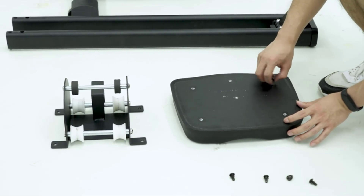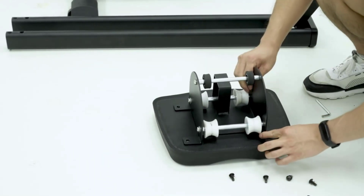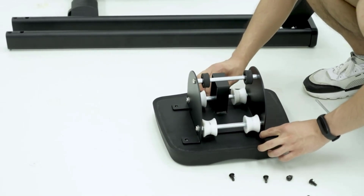With its app compatibility, quiet resistance levels, and sleek design, it is the perfect addition to any home gym.